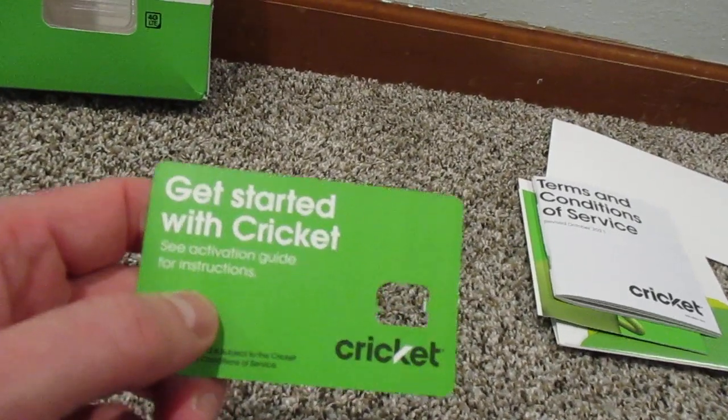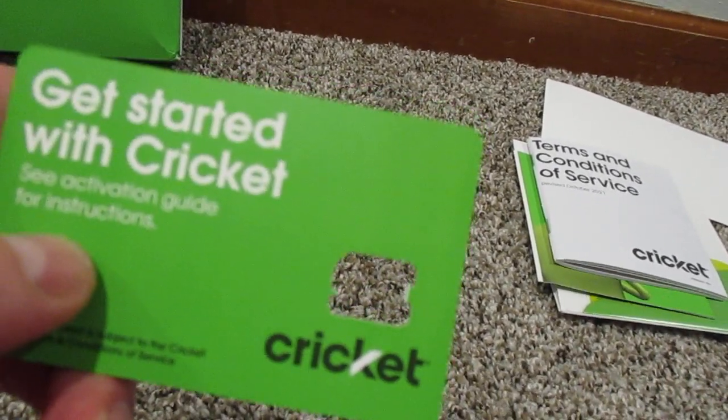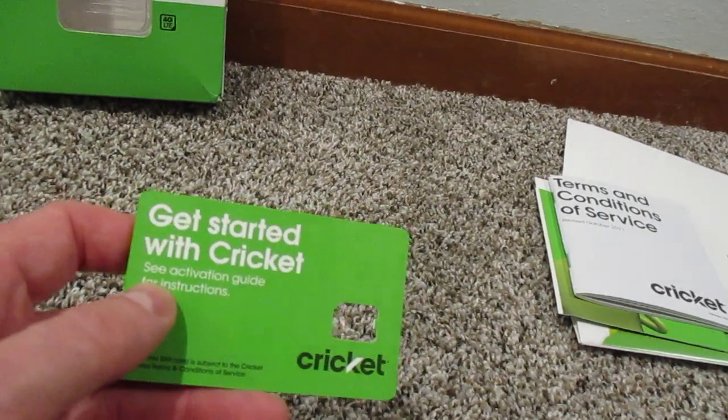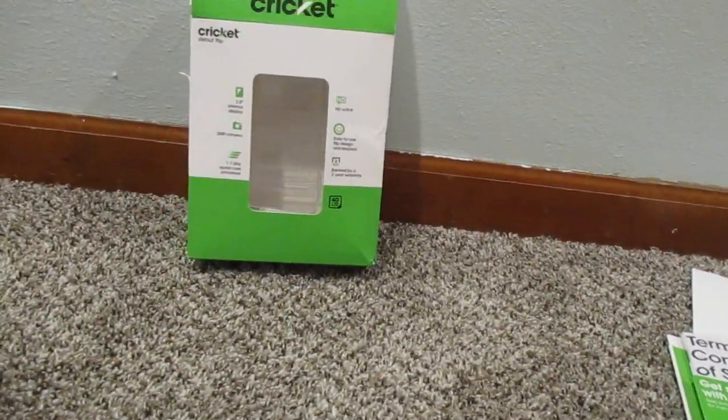And this is what your SIM card is going to come on. Where the hole is here, that's where the SIM card is and it just pops right off the card. It has information on the back for getting the phone activated.